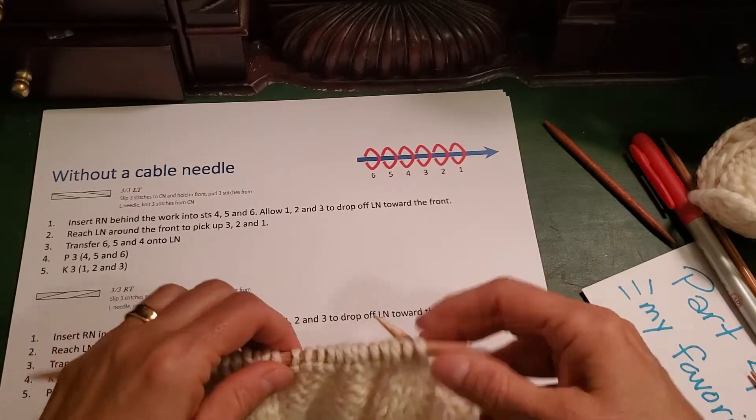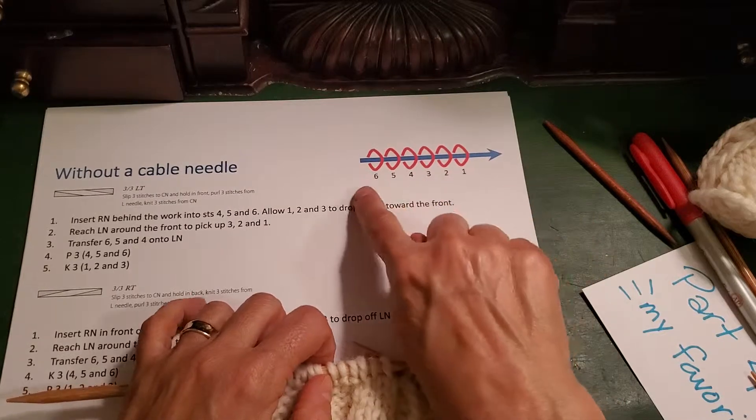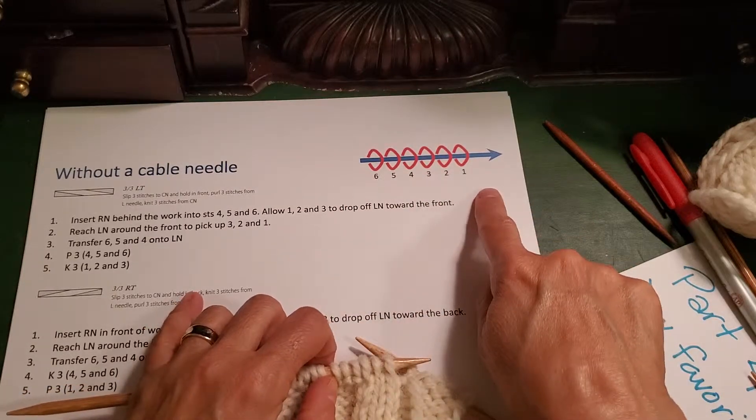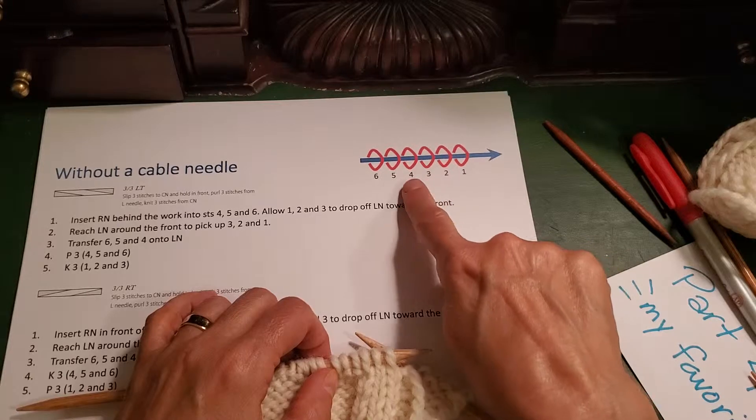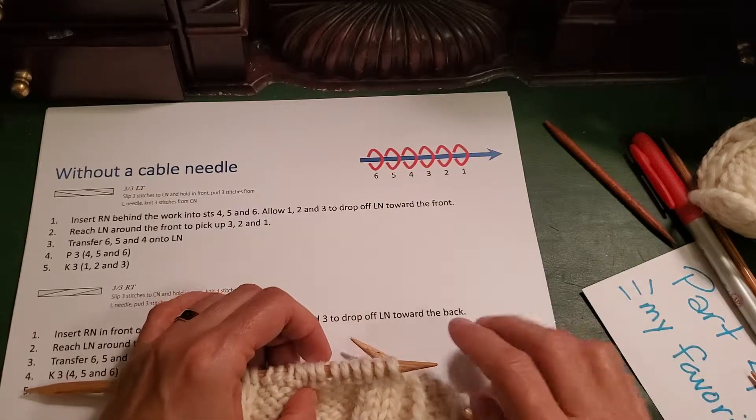So let's jump right into it — working without a cable needle. For this video, these are the stitches I'm showing on my left-hand needle. They're numbered 1, 2, 3, 4, 5, 6.